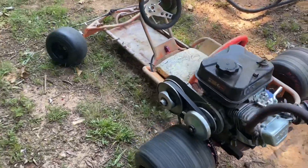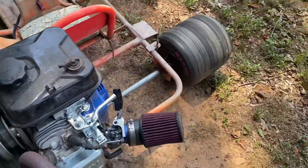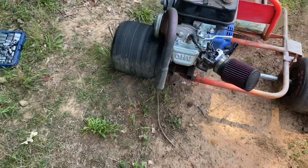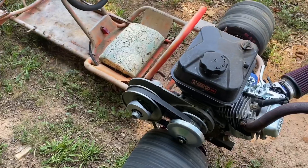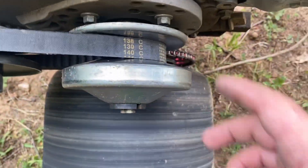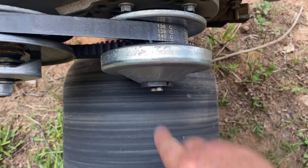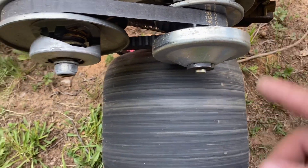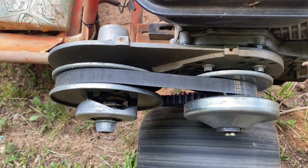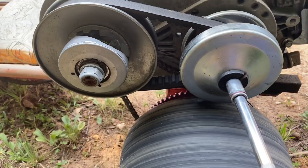I keep having a problem with these eBay 30-series torque converters locking up on the pink go-kart. They're only rated for about eight horsepower max, and I have a Tillotson 212 on here that's performed for a pretty long time with a decent amount of abuse. I keep having the issue where the driver keeps locking up and won't disengage, so I'm going to take this off and see what we've got — we may be reaching the limitation of this torque converter.